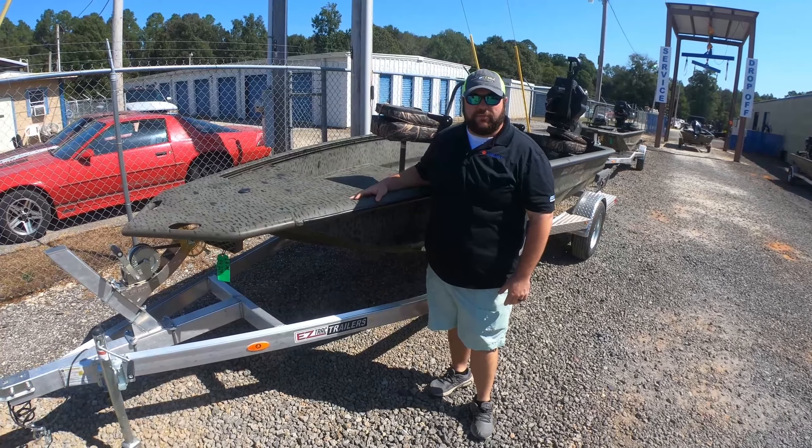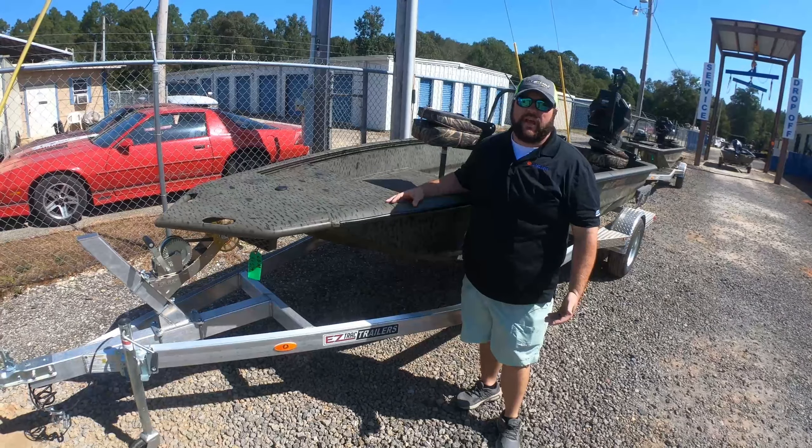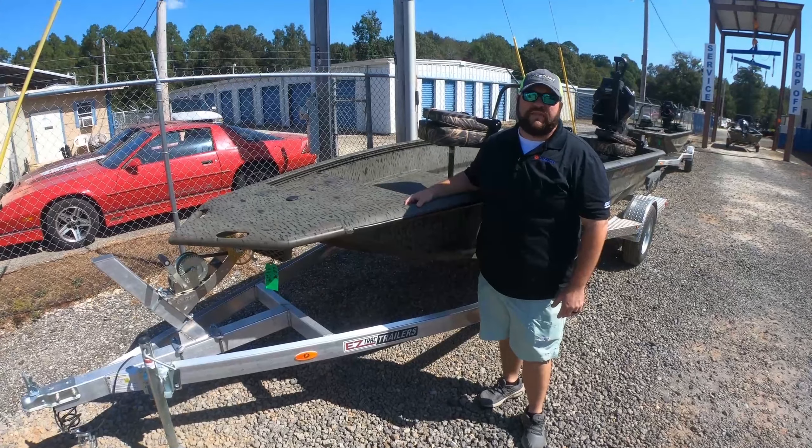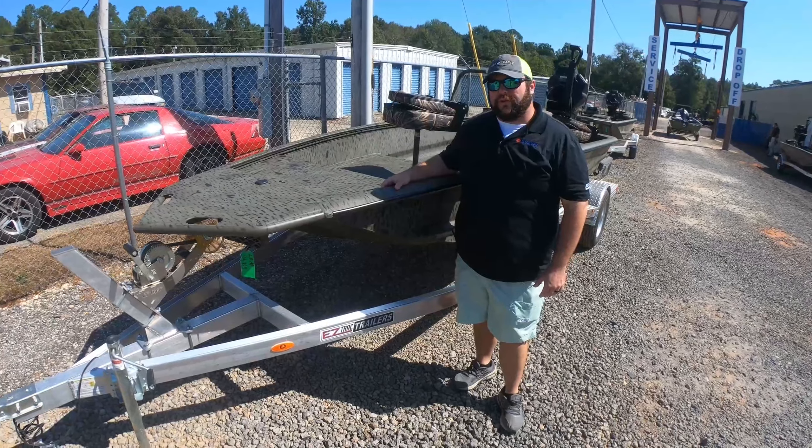Hi guys, this is Zach Jessup with L&M Marine coming at you with our newest boat in our surface drive lineup. This is the Gladiator 750 from War Eagle. I'm going to go over this boat and show you a few things.